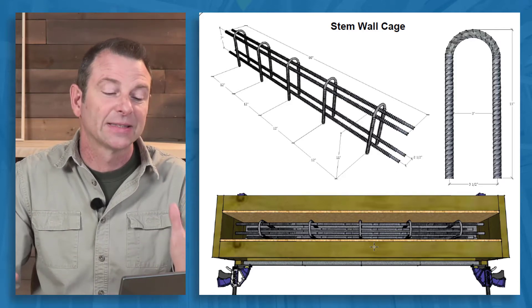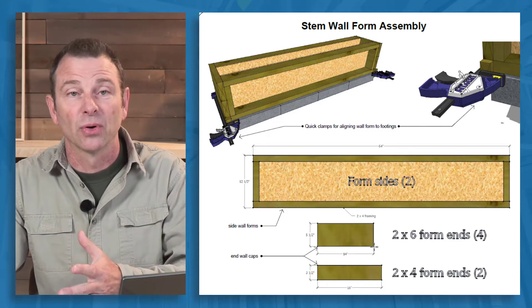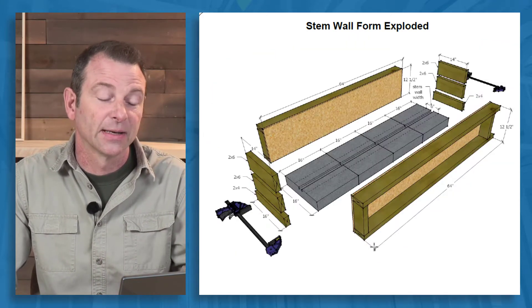They would be set on top of those footings, and then this stem wall would get poured as a group project of concrete assembly.